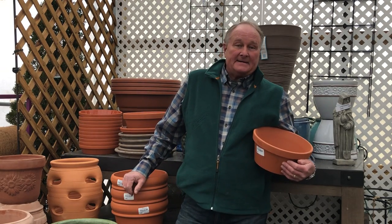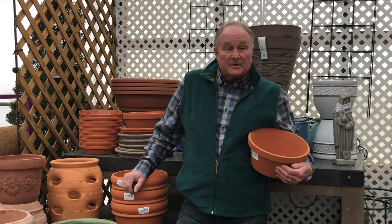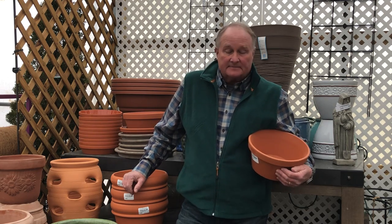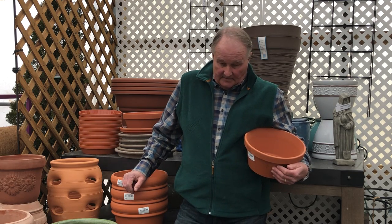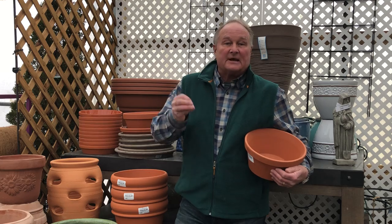This is Hey Garden Guy. Michelle wrote in to our Facebook page — she's getting ready to do some container gardening. She has friends who have done gardening in containers and she said, give me the high points, don't get real involved with it, just tell me what I need to do for success.